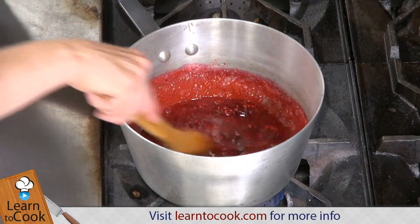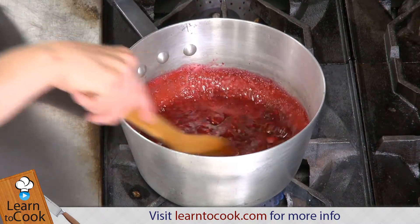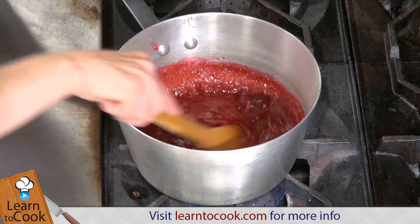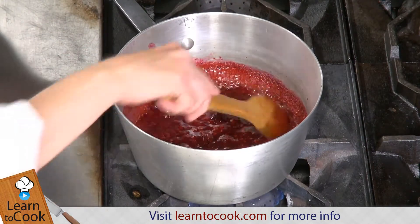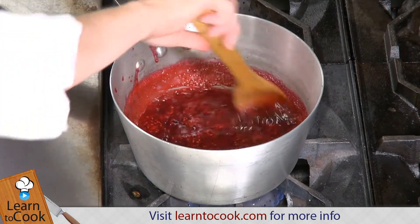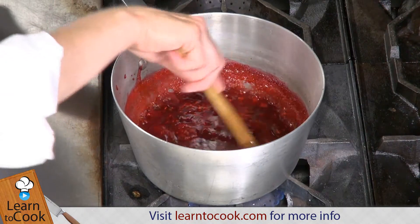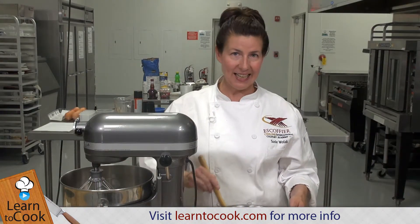It can be a little bit warmer than room temperature when we fold it into our egg white mix. We're just going to bring this to a simmer so it can finish cooking. Now that our berry mixture has had a chance to cool off a little bit, we're going to go ahead and whip our egg whites and our remaining sugar.